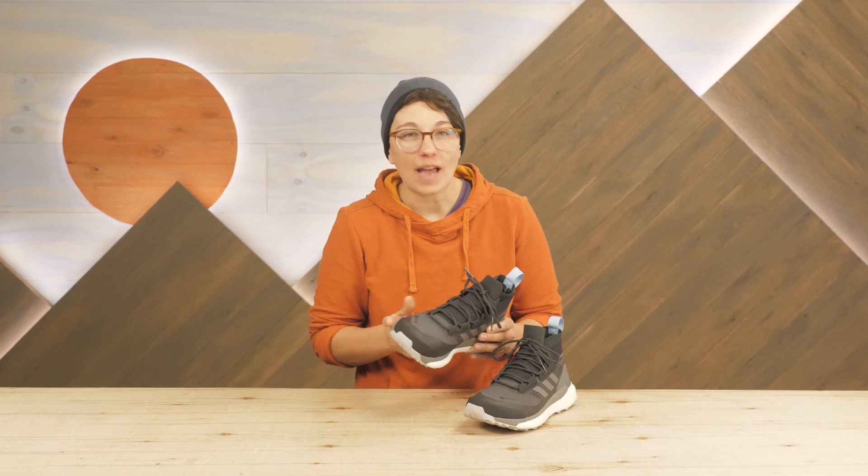These are the Adidas Outdoor Women's Terex Freehiker GTX Boots. They are a lightweight, athletic style boot that give the waterproof protection and support needed for life on the trail without weighing you down. The stretch knit fabric is forgiving and the foam underfoot is comfortable, while the sole is grippy and supportive for long day hikes or fast packing.